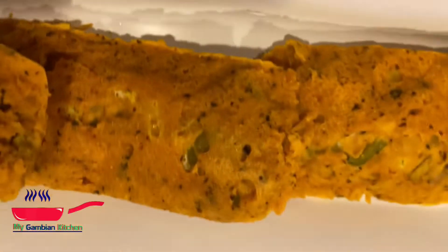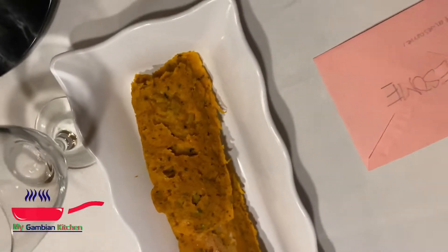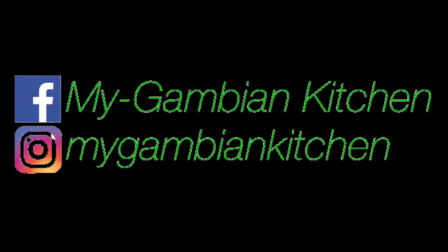If you watched this far, please go ahead and subscribe to the channel, share the videos, and comment below to let me know what you think. Thank you so much for watching, I really appreciate you being here. Happy New Year to you and your family — I hope and pray 2022 is gonna be an awesome year for all of us. Once again, happy new year!